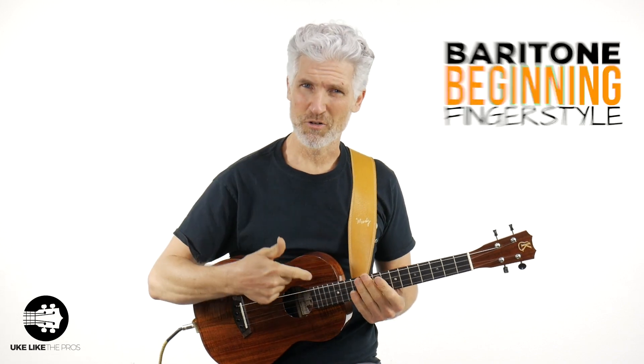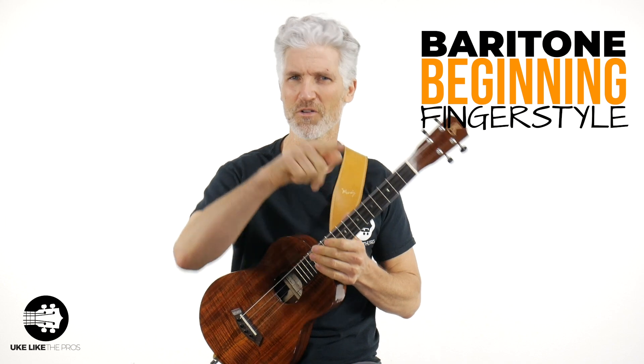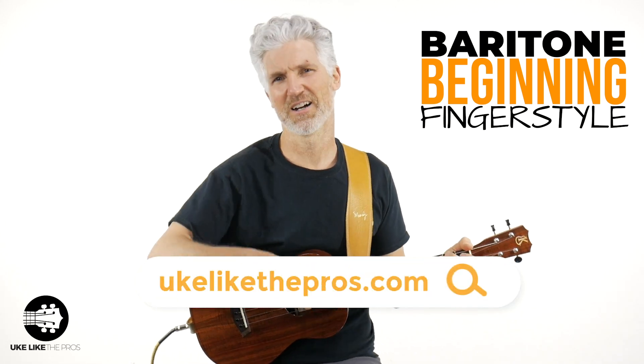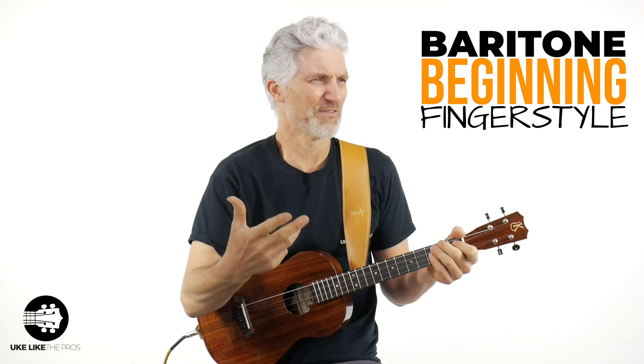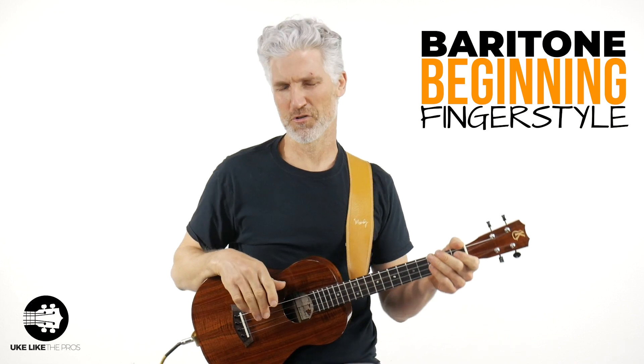That got me thinking — I have a brand new course, a beginning fingerstyle course for the baritone, available now. Check it out over at YouLikethePros.com. Come be part of the Ukulele Pros nation.